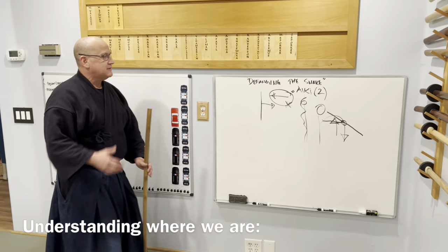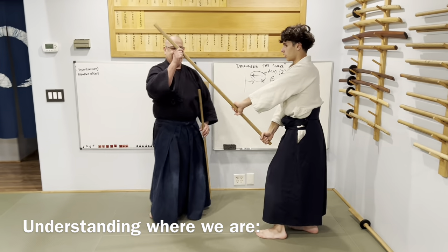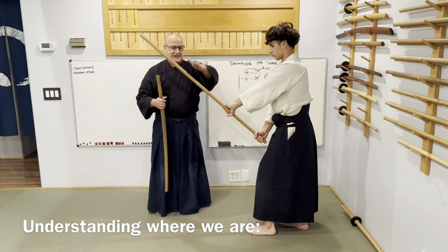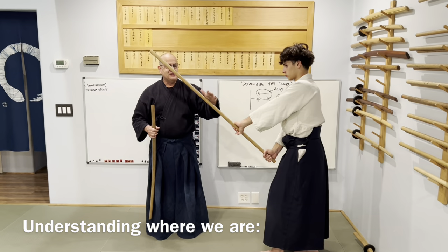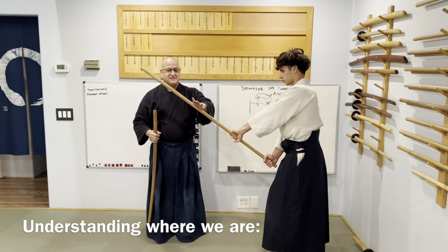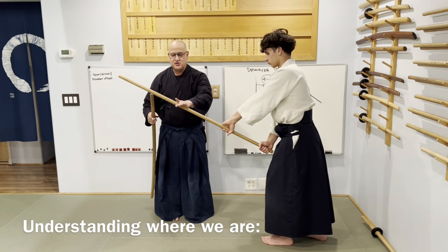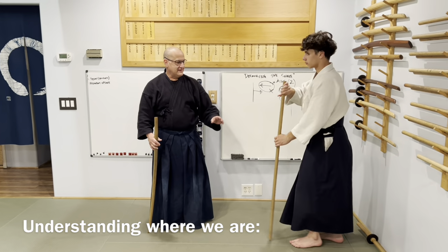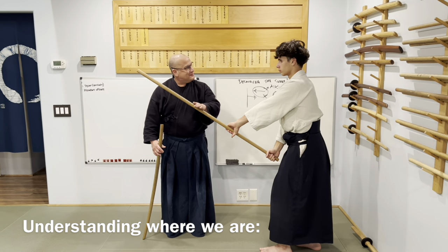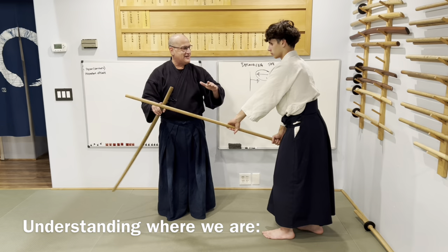Let me set up this problem more. He comes out, and we have his upward energy and I have downward energy. I neutralize the upward energy with my downward energy, and when I neutralize it, the hand sticks to the weapon. But my hand slipped at some point because he freaked out and let the energy die.